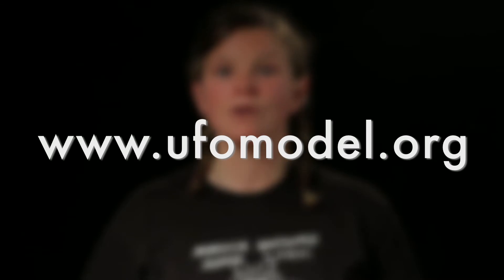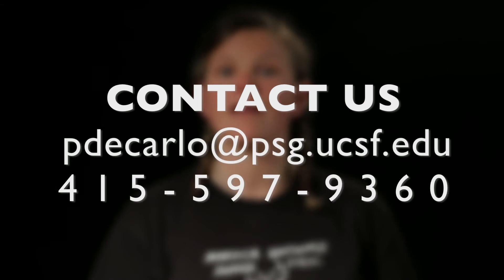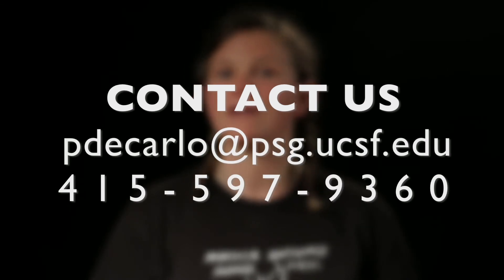This has been Hep C rapid testing with UFO Presents. For more information, you can go to the UFO website at ufomodel.org. If you have other questions, contact us at the email or phone number listed. Thanks for watching and stay safe.